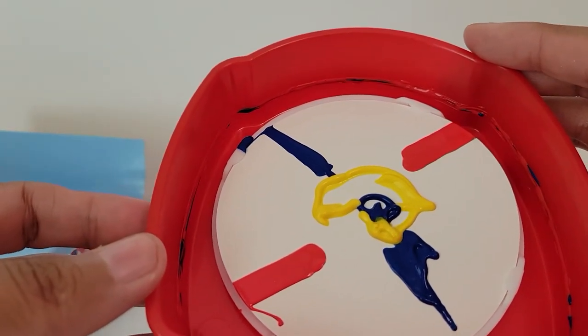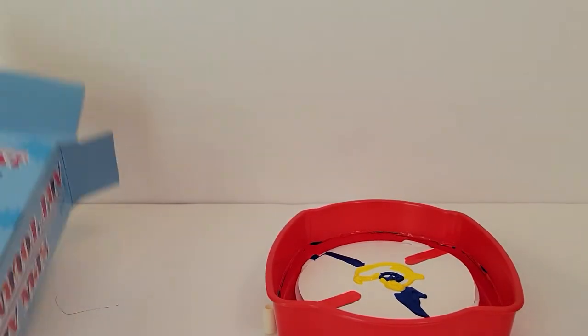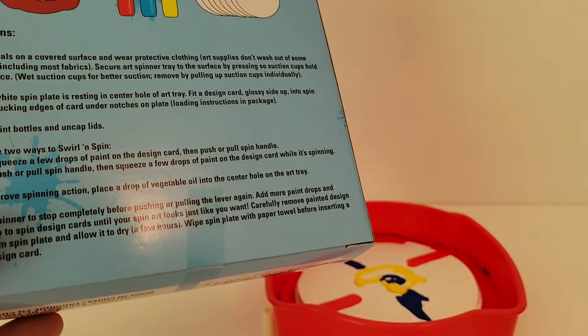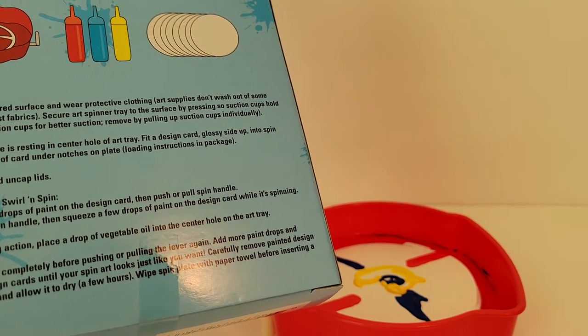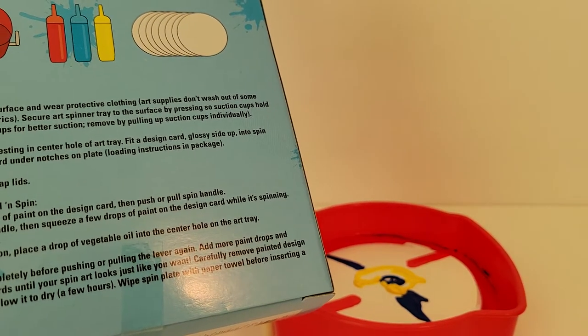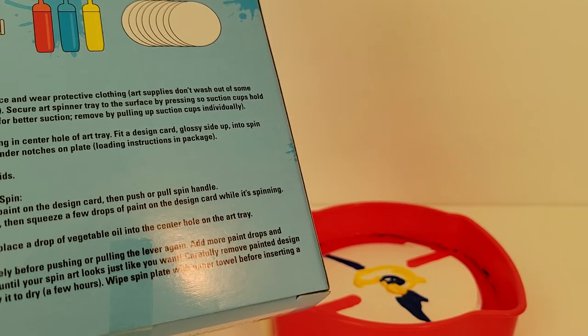Wow, and that's what we got. Now it does have a hint here — it says tip: to improve spinning action, place a drop of vegetable oil into the center hole of the art tray.